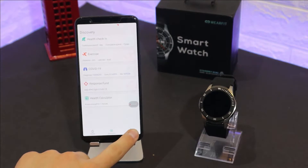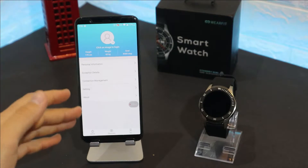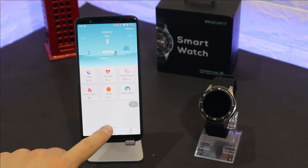This is the first page of the app. You can see we have three pages down below — the second page is Discovery and the third page is Me. At the third page we will find the section where we connect our device.